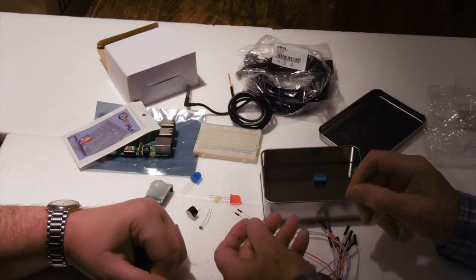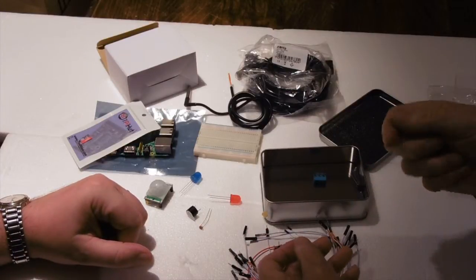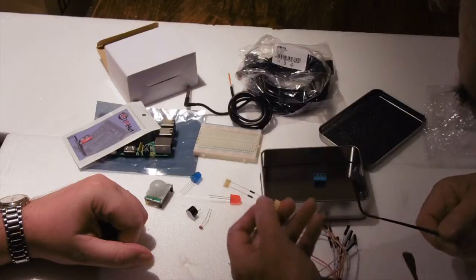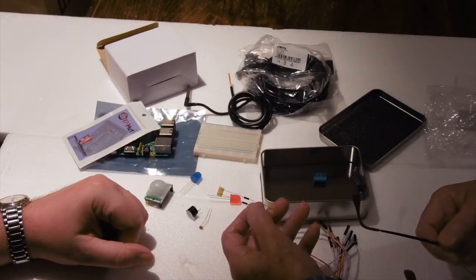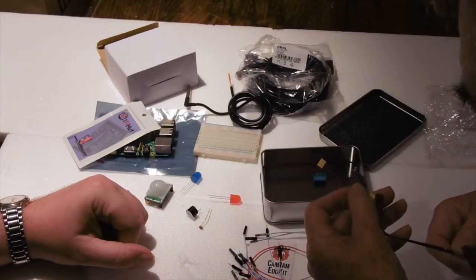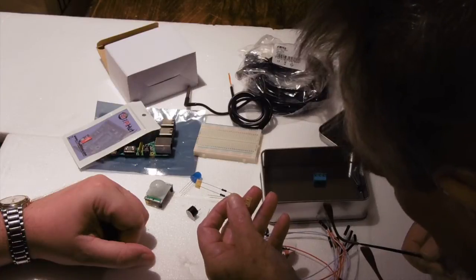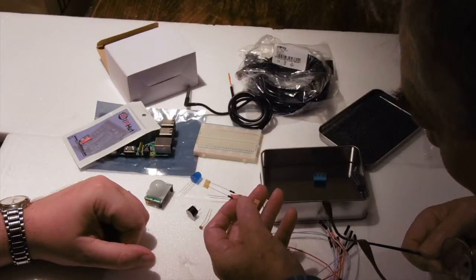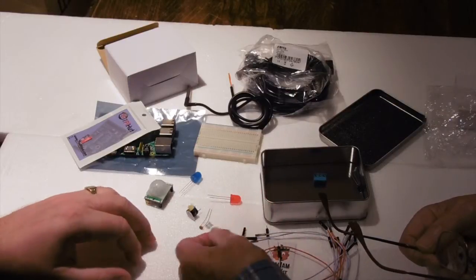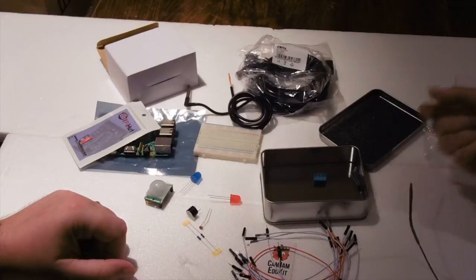We've got a couple of resistors. The LEDs need a resistor to limit the current, and you need to read the color codes on these. These are actually 330 ohm resistors, which give you about the right current for an LED. The colors are a bit difficult to see but it's orange, orange, and black — so that's 330 ohms. It doesn't matter which way around these are because they're just a resistor.